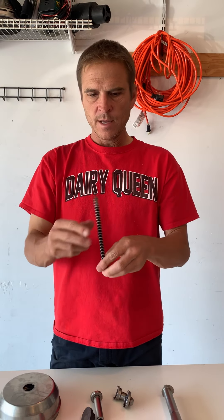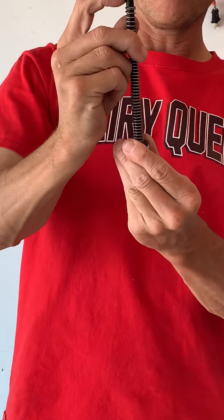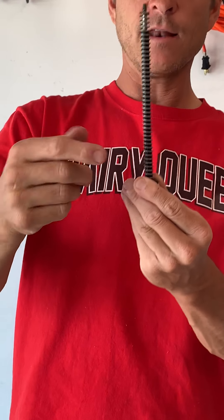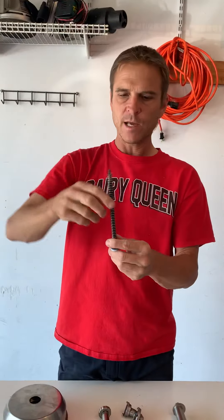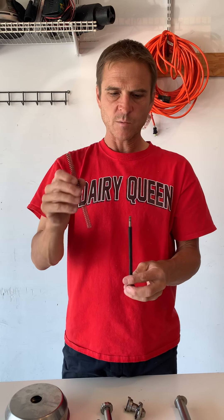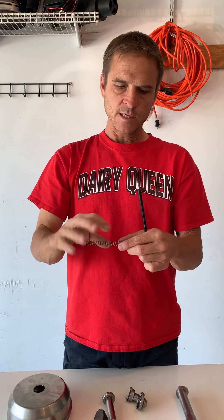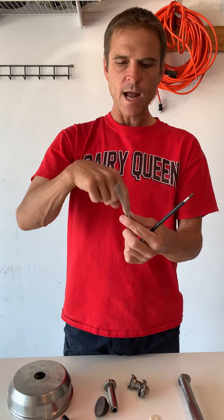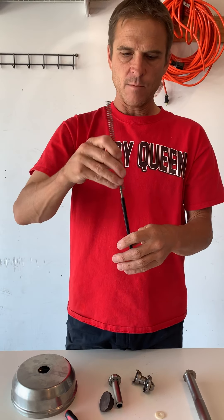This spring right here is pretty important — it needs to be at least over that black part right there. If it's not, it won't have enough spring pressure and you'll be pulling the pump up to make it work. A lot of times what happens is the spring breaks and then winds together. You'll take a pump apart and only have that much spring showing — well then it's not going to come back up. That's pretty obvious.